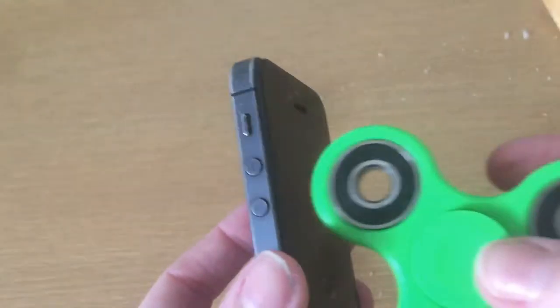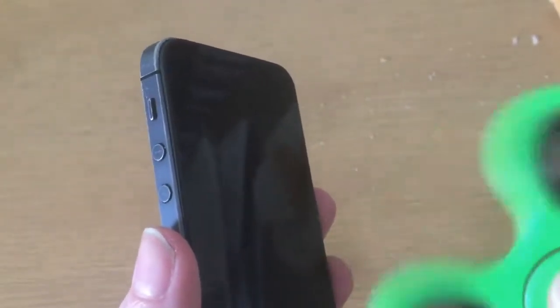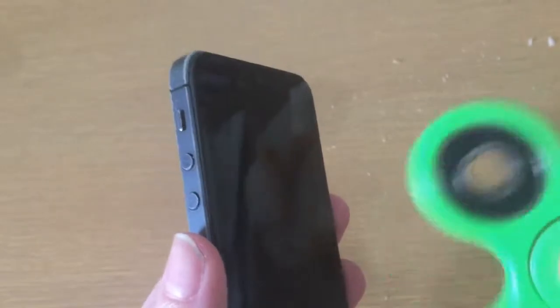Now for the ultimate test — can a fidget spinner break an iPhone? We're going all out on this one. Full power, full breath. We can do it. Are we ready? Okay, it's pretty hard. Now we're going to need to spin it really fast around. Everyone blow your guns.